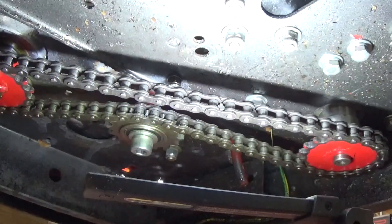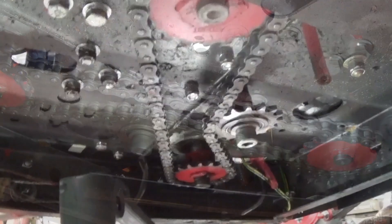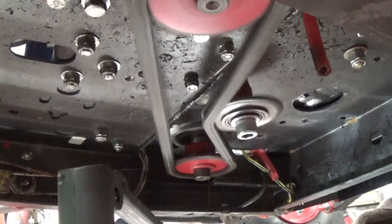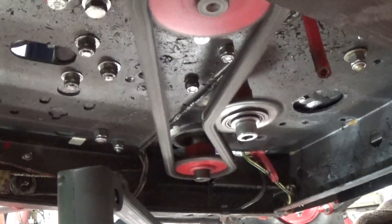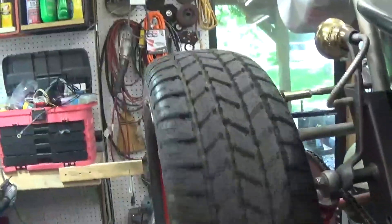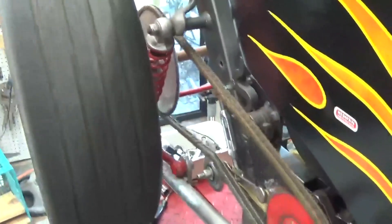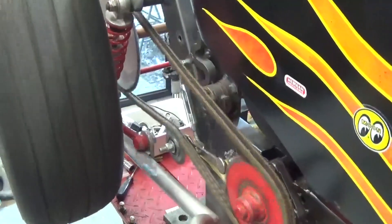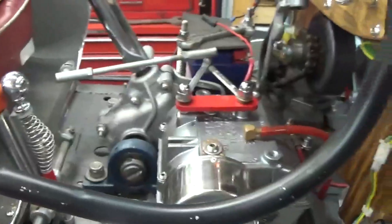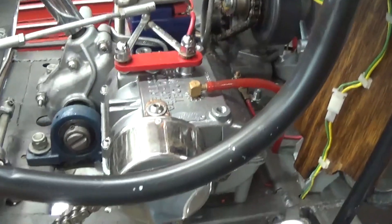You're gonna be flopping around now, hold on to your hat. I wonder where that growling noise is — I thought it was in the transmission, but we've changed the transmission.